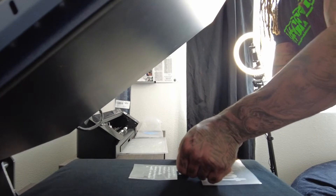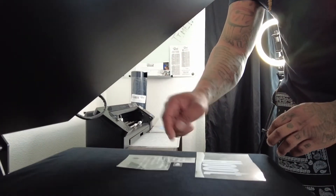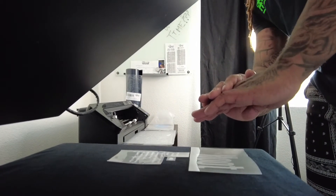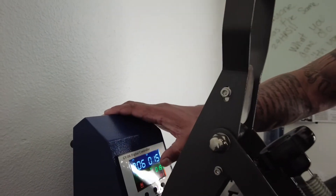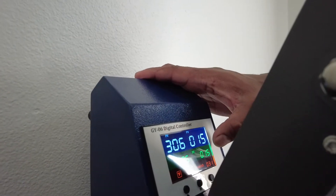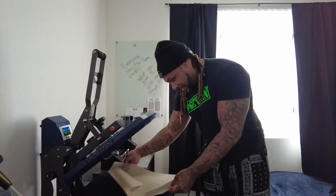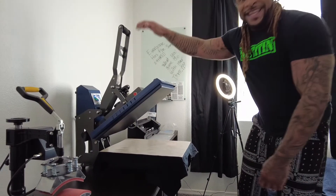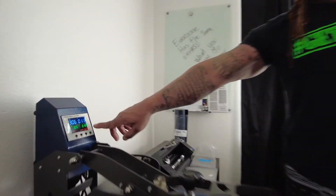I forgot where that speaker goes — I think right there. Alright y'all, so we got it in here — got the speaker right next to the pronunciation, got the description. Everything looks good right now y'all. So I got my settings up here — we put it for 305 degrees, it's at 306 right now. The press time is gonna be 15 seconds. This is a hot or cold peel meaning you can peel it whenever. So we're gonna put the cover over — just basically do this, put that down. As you can see the time is going down — this is auto release.